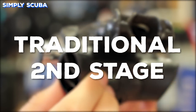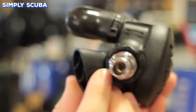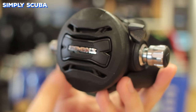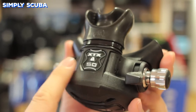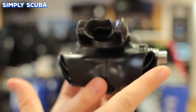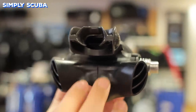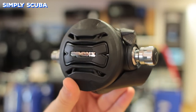Traditional second stages you'll recognise from all over the globe. They have a universal shape and design, with the hose coming in over your right-hand shoulder, a purge button on the front, and your mouthpiece behind it. Underneath you'll have your exhaust tee, where your exhaled breath will escape from. They're very tough and reliable, and because of their universal design, you can pick up any traditional second stage and immediately know how to use it.